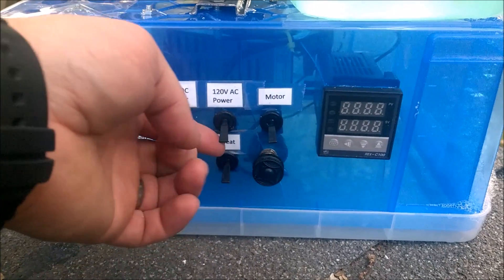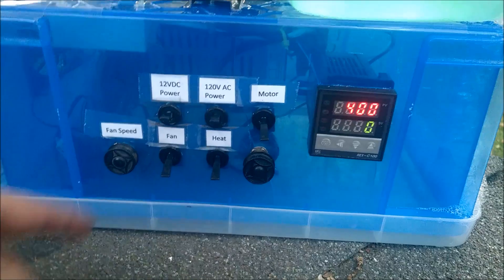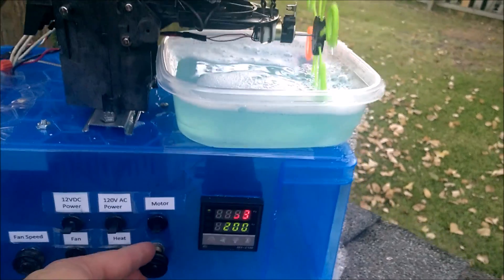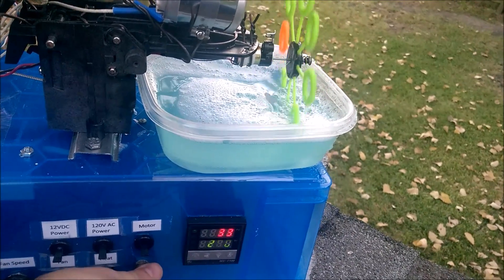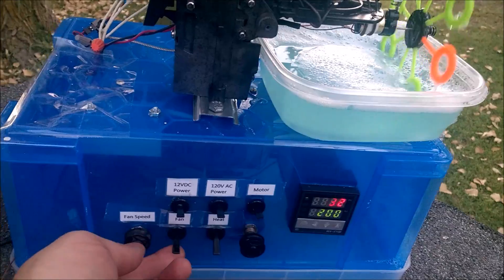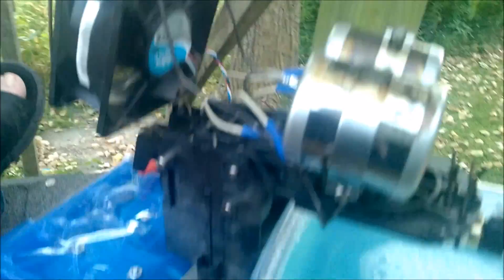Down here we've got our 120 volts and our 12 volts DC power. Let's start with the motor. The potentiometer — you can turn this and adjust the speed if you like. Not really necessary because high speed is what we need. The fan — you can of course adjust the speed using this potentiometer.